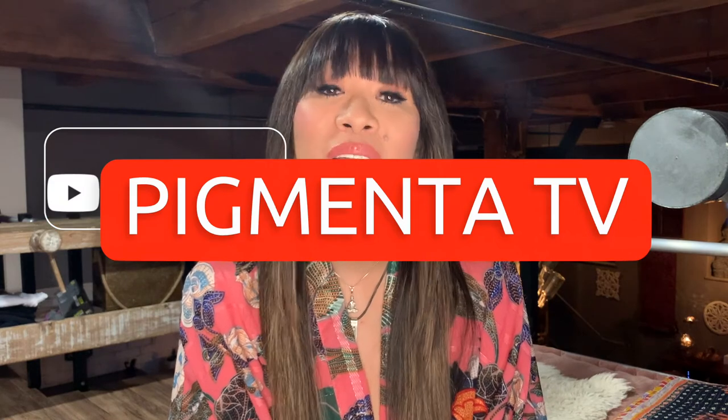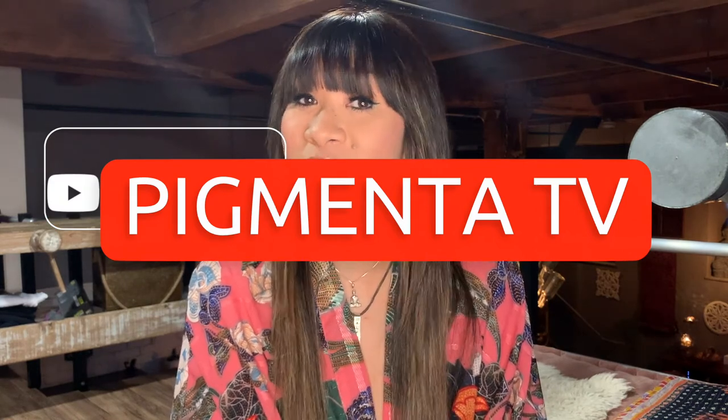I hope you got value out of this video. If you have any questions, please make sure that you contact us at pigmenta@usa.com or tell me in the comments below. Thanks so much for watching. See you same time next week.